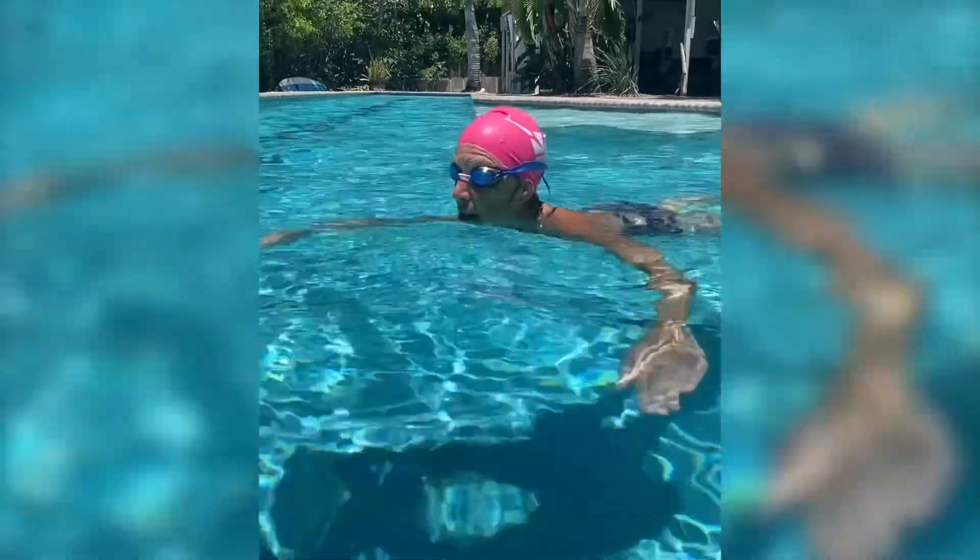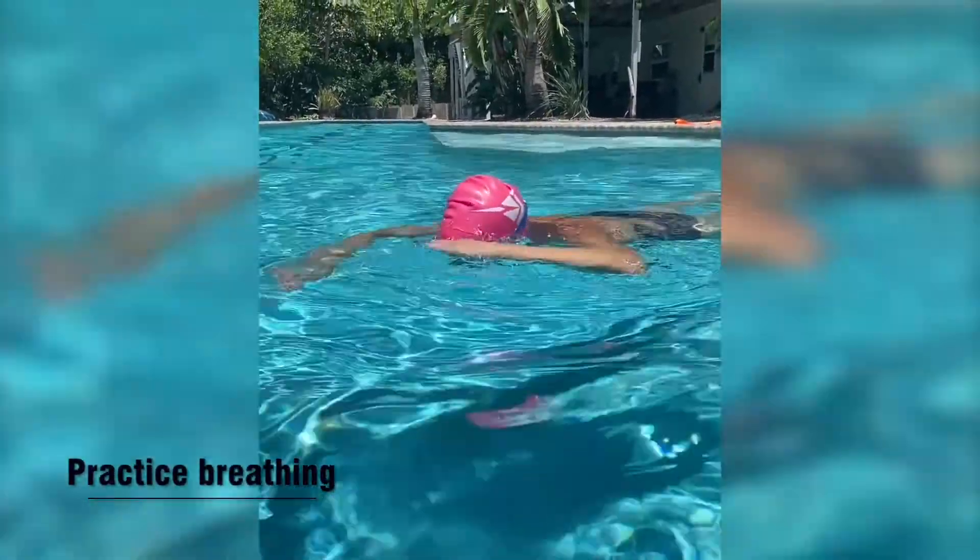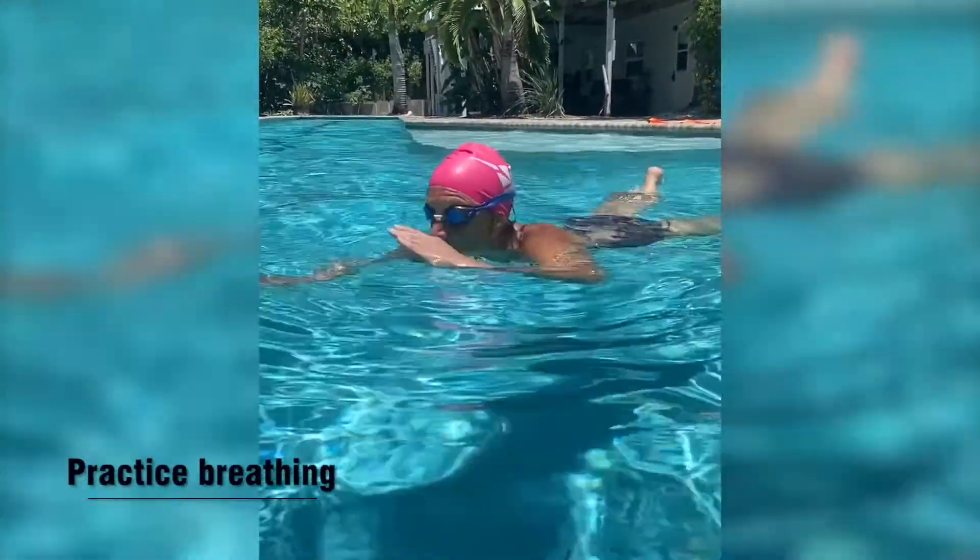So before you start swimming, practice your breathing control and timing by doing 10 swift bobs. Submerge completely under the water, come up, take a breath, and go right back down. If you can do 15 bobs without stopping, without having to slow down, then you're ready for that skill when you're swimming.